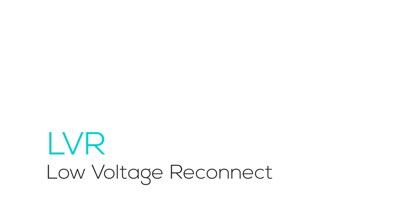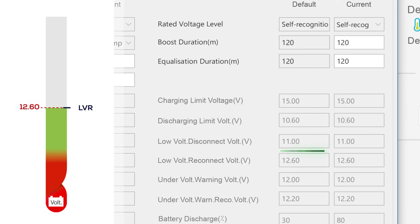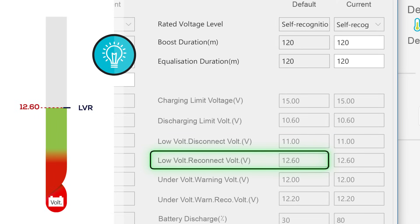LVR is the welcome back signal in the recovery phase. After the battery has recharged enough, this parameter allows it to resume normal operation, ensuring there's sufficient charge to continue powering your devices.